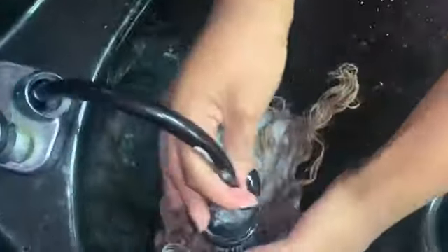Once the hair is completely saturated I let it sit for about 15-20 minutes, and then you can see the lighter highlights and everything.